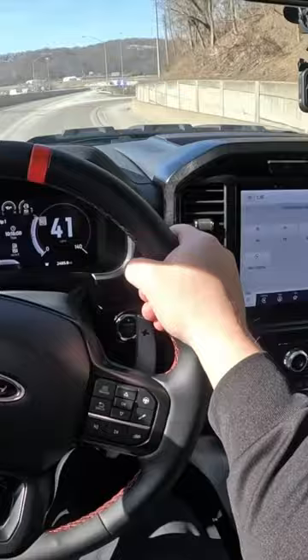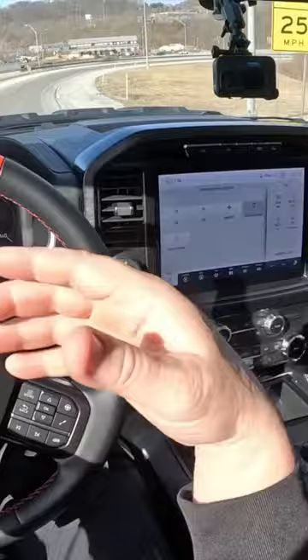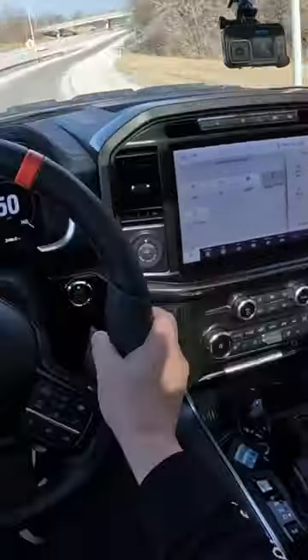All right, so we're in the Raptor R now. We're going to do the same pull that we did in the TRX. And you guys are going to be able to hear the difference in the sound. Let's check this out.